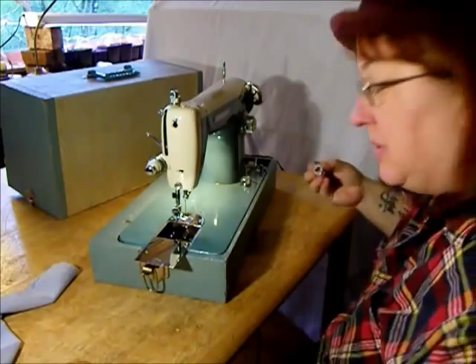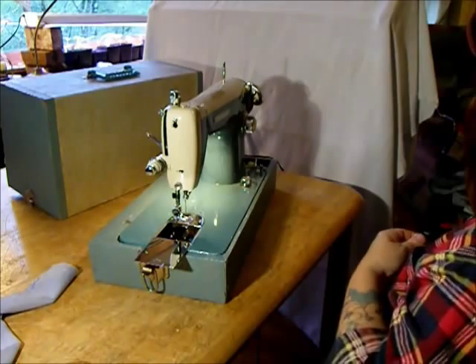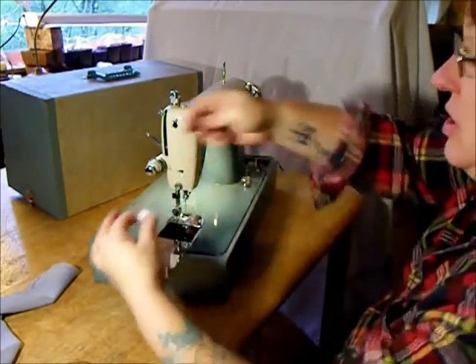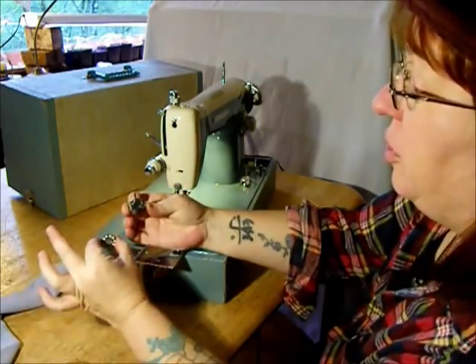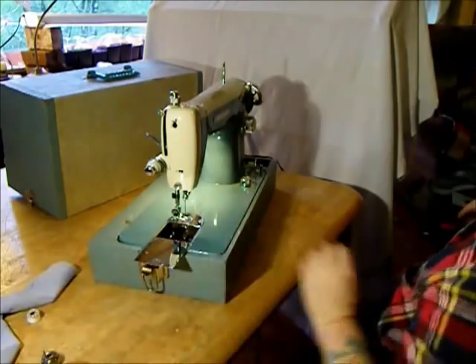This machine is a Class 15 straight stitch sewing machine modeled off of Singer's famous 15 class stitch forming assembly, which is this sort of machine with a bobbin and a bobbin case. If you've sewn before, you're probably familiar with this. If not, we're going to just give you a little demo right now.